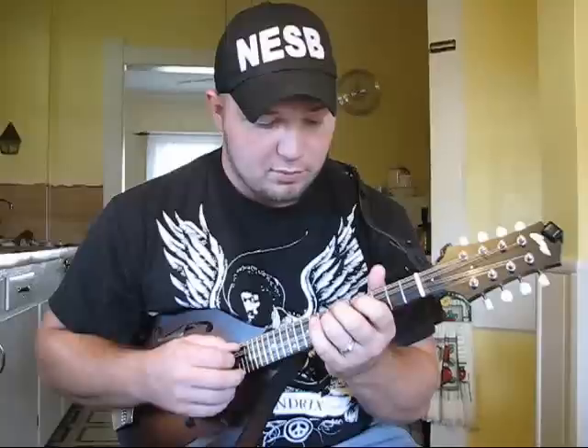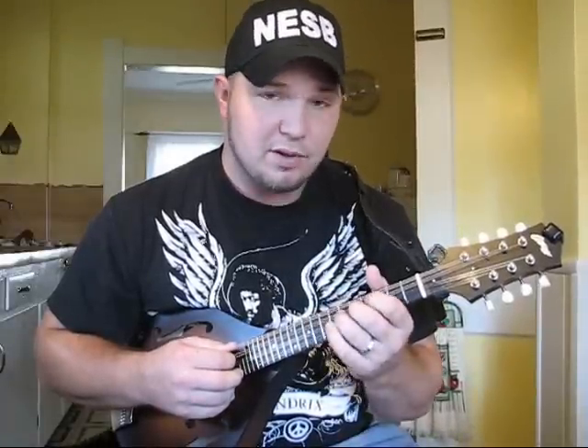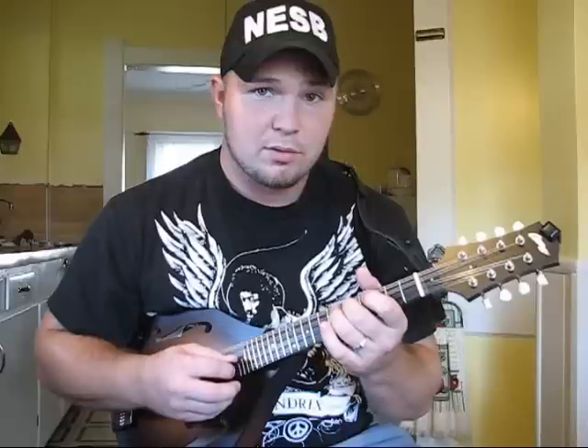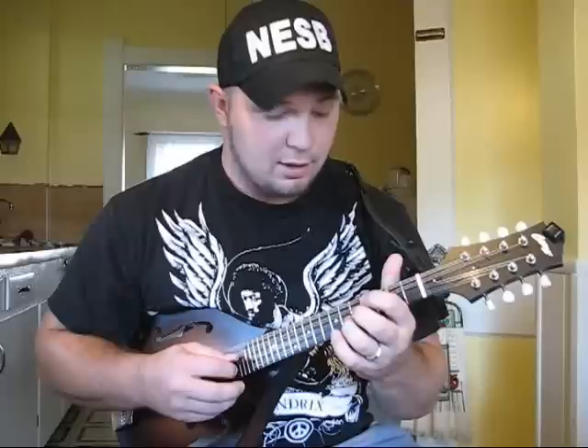Then I'm going to go 7th fret D string, 5th fret D string, and then hit open strings on the E and A, then catch the 5th fret A, 3rd fret A, and then open A.